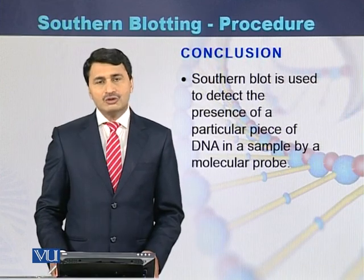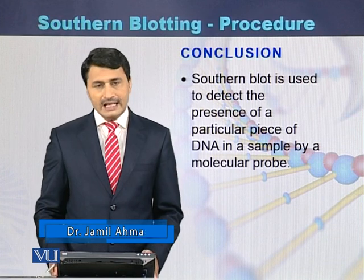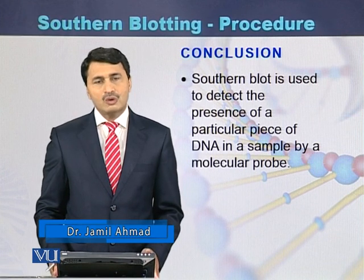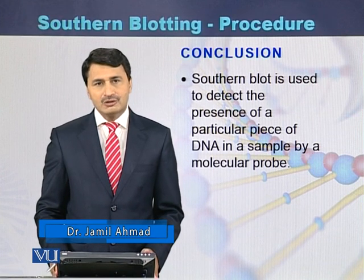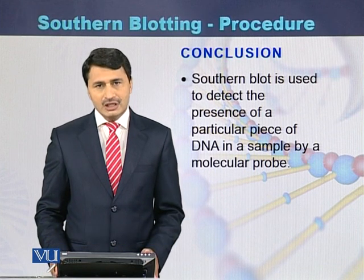To conclude, Southern blot is a technique used to identify a particular sequence of DNA or a particular mutation from a DNA sequence.